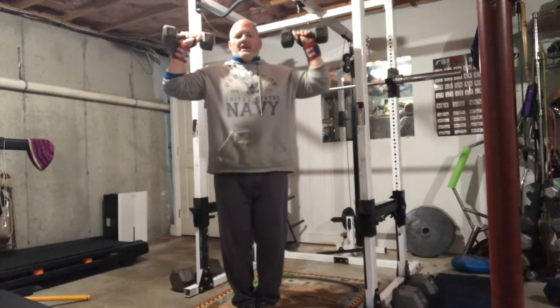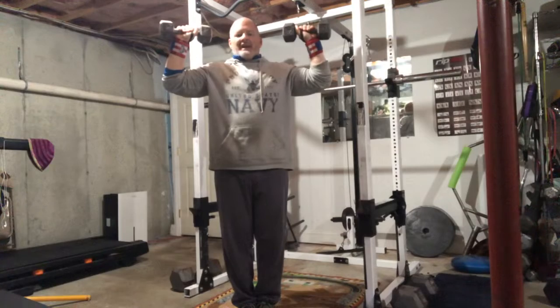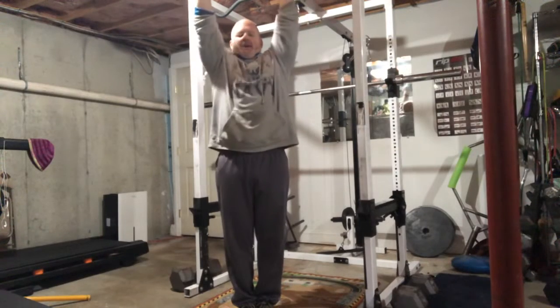All we're gonna do from here is press straight up overhead, back down to that 90-90 position, and back up again.